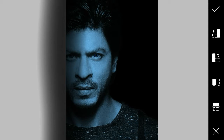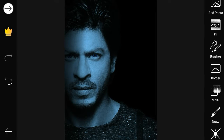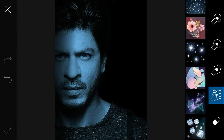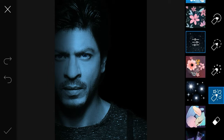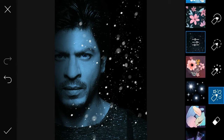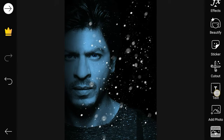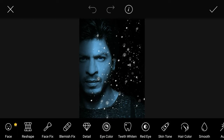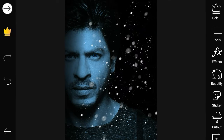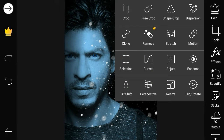Select. Go to Brush, select. Go to Tool, adjust brightness. Go to Tool once more, select and adjust.